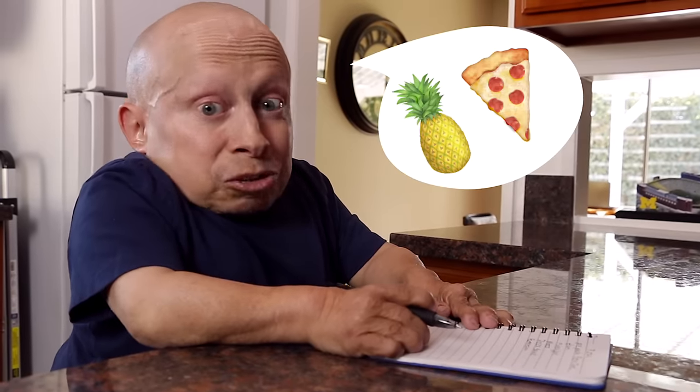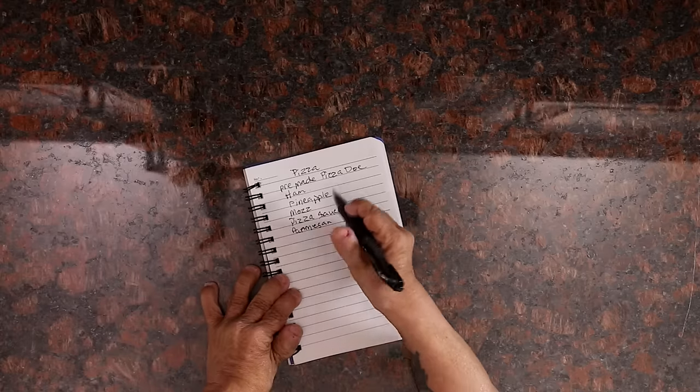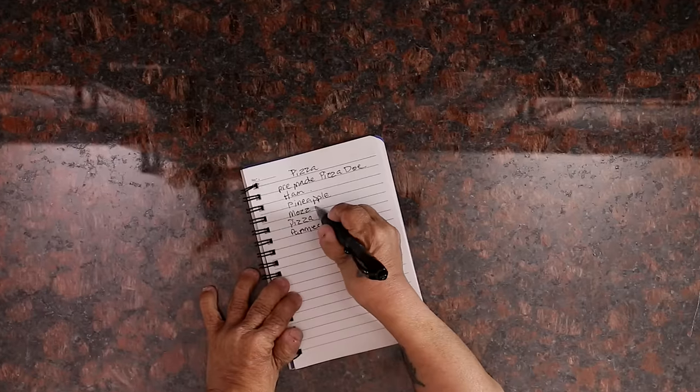Having pineapple on a pizza is a little controversial, but it's my show, so deal with it. We need to get pre-made pizza dough, ham, pineapple, mozzarella cheese, pizza sauce. We're gonna head to the store, so let's ride.